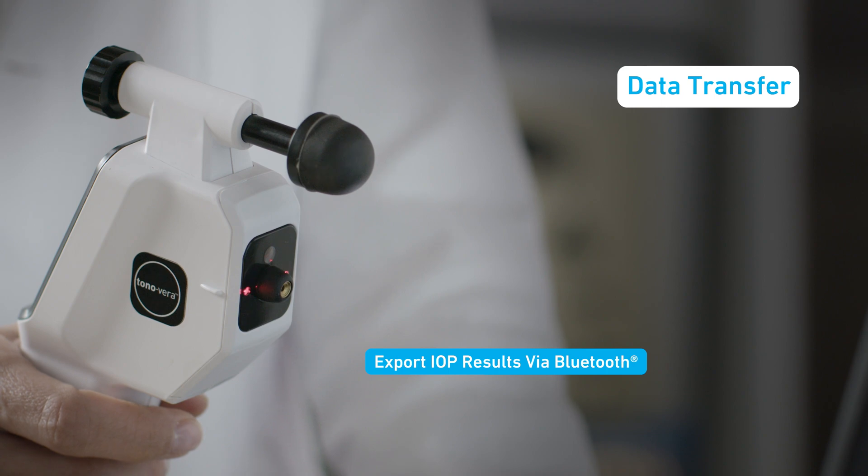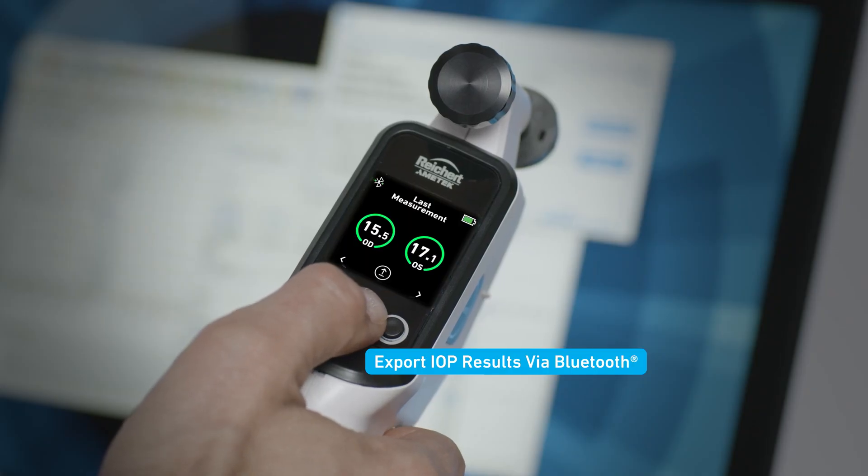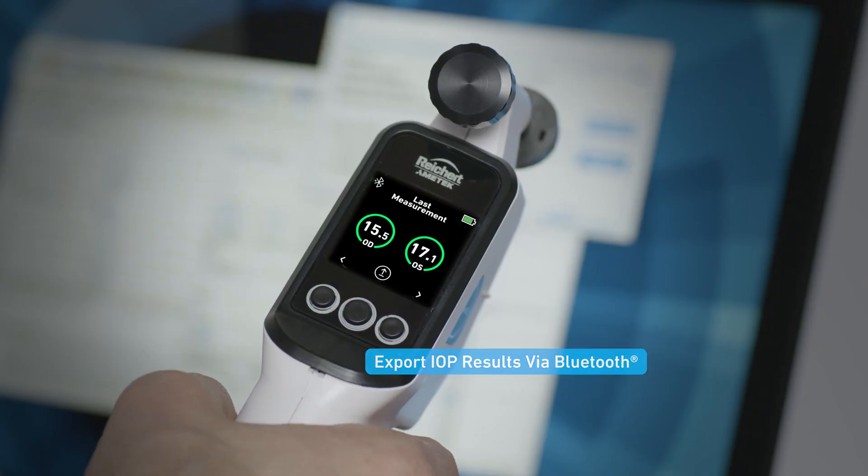The Tanavera is equipped with Bluetooth, so you can quickly and easily send IOP results to your EMR.